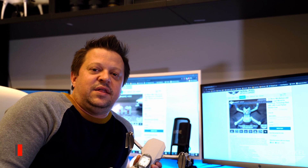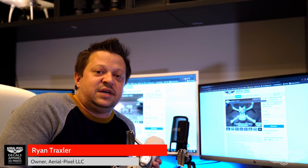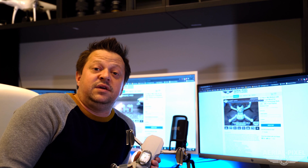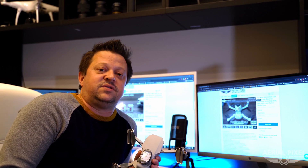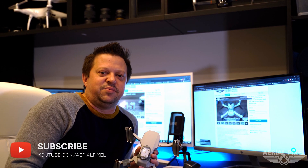Hey everybody, welcome back to the channel. If this is your first time here, my name is Ryan, and on this channel you're going to find all kinds of content about drones, photography, videography, product reviews, tech reviews, and all sorts of other fun things. So when you're done watching this video, browse around the channel, and if you find anything of interest, please go ahead and hit that subscribe button. It's greatly appreciated.